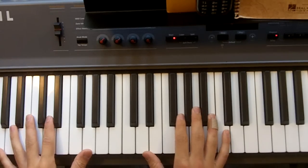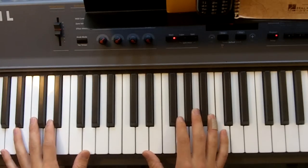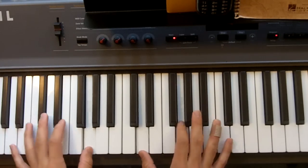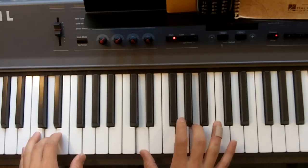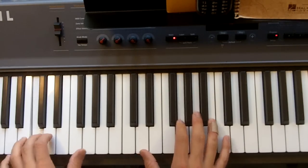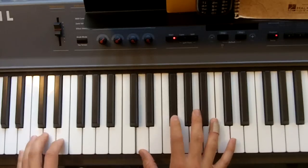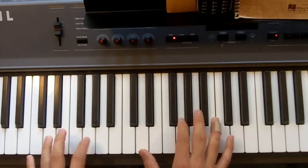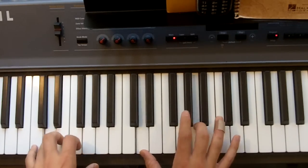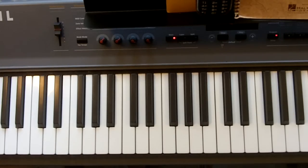Here is the basic idea for the verse. When it starts out it goes like this — it's kind of relaxed and laid back, and it's fun. That's pretty simple on piano.